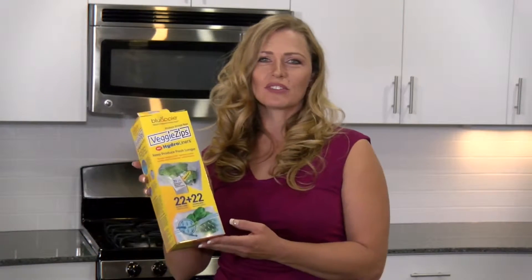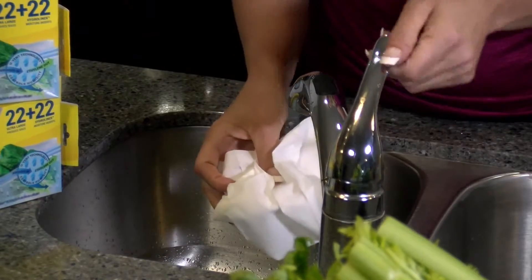Hi, I'm Amy and this is how to use Veggie Zips with Hydro-Liners from Blue Apple, the experts in keeping produce fresh.